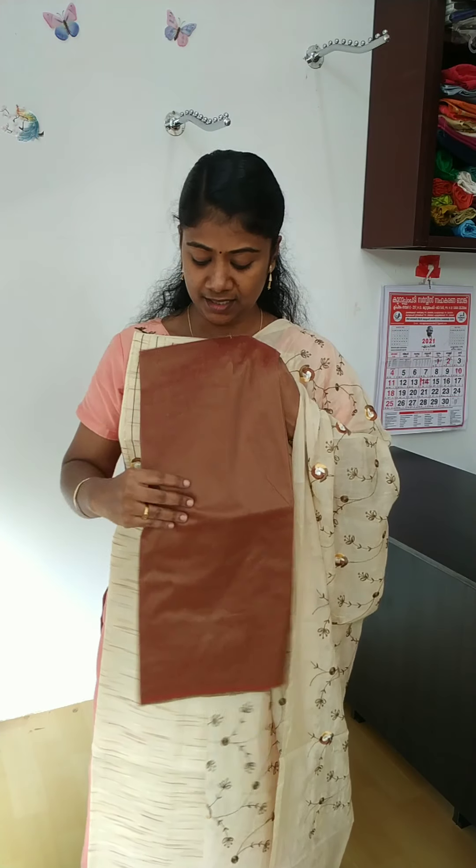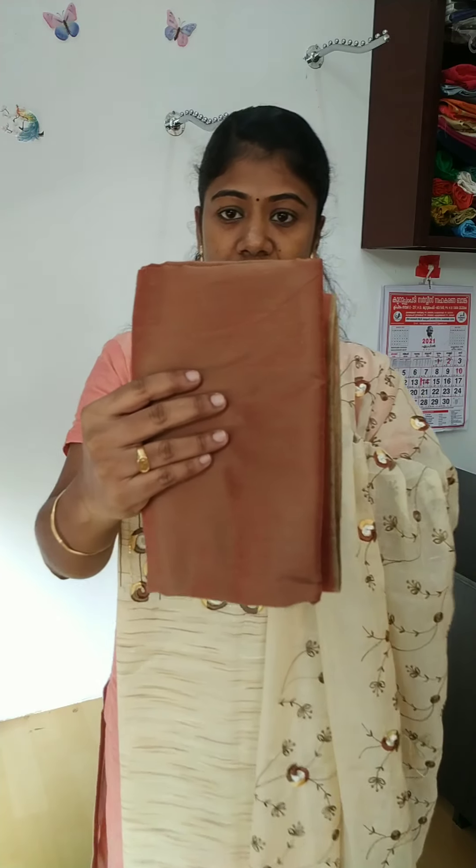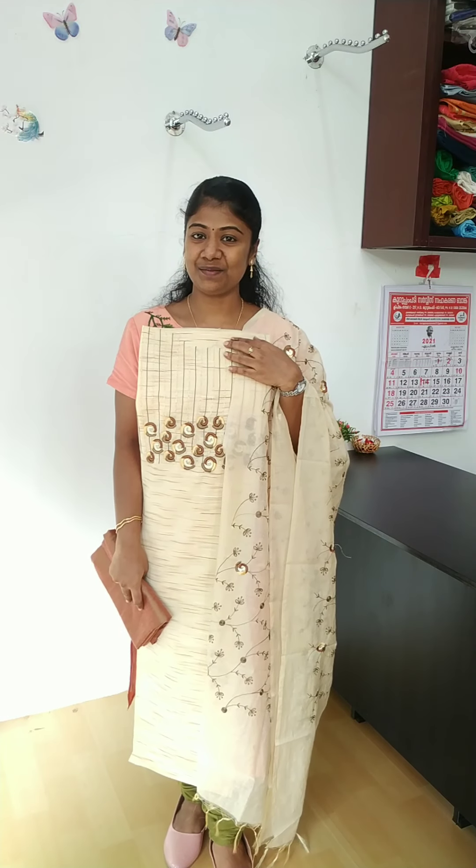This is a cotton silk material. This is a light brown, double shaded material. This is a full view. This is a rate of 1700.